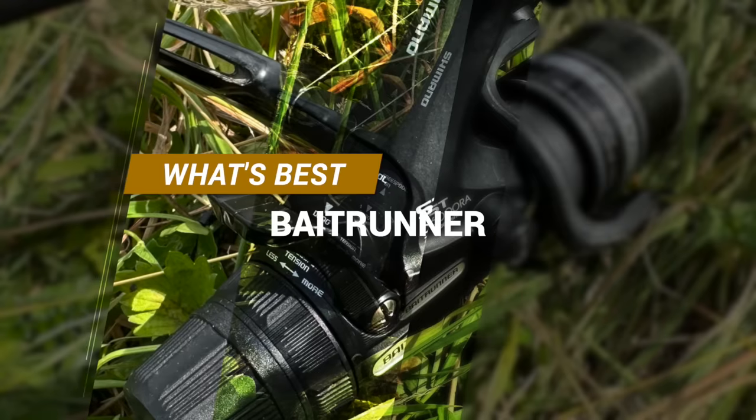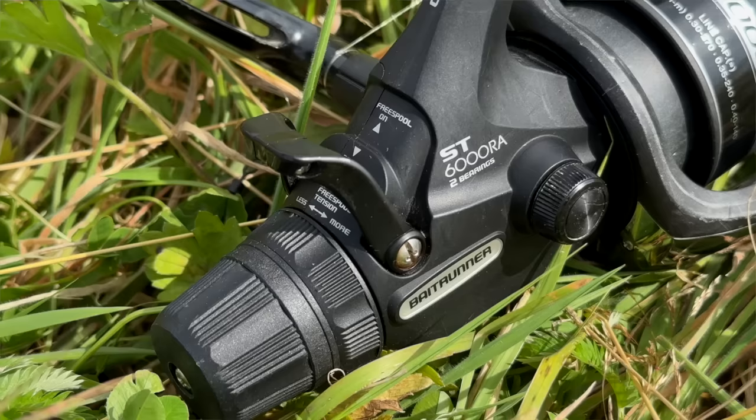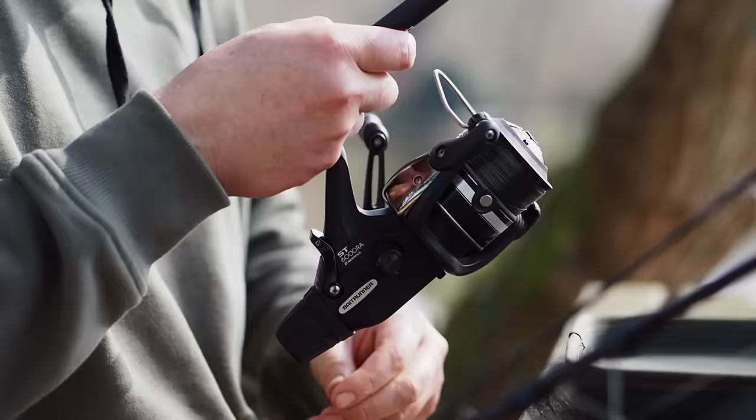So what's best — a bait runner reel or a quick drag reel? A bait runner is any reel that you can quickly switch between two different drag settings: from the playing setting to the bait runner setting.